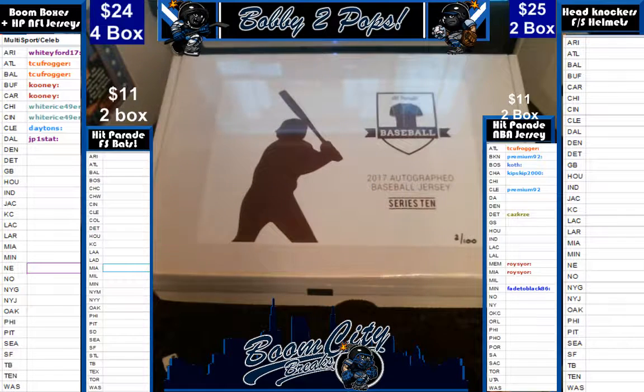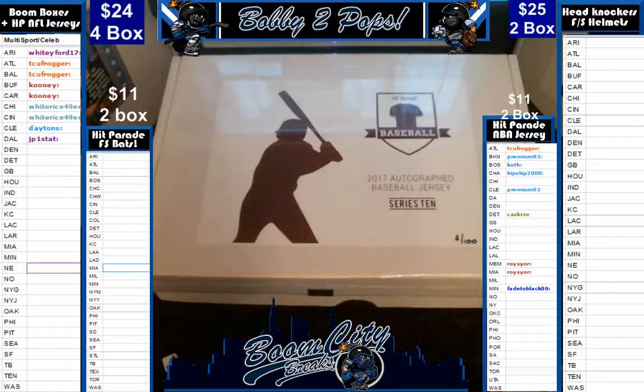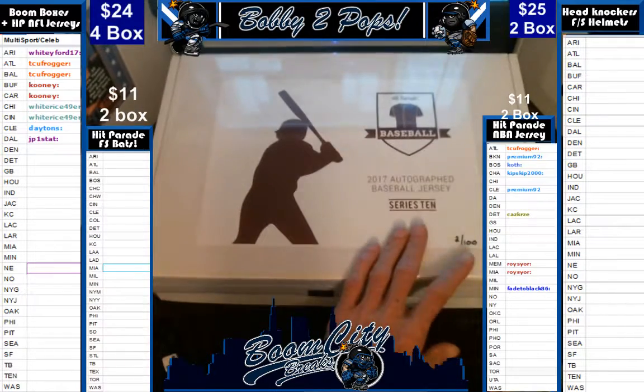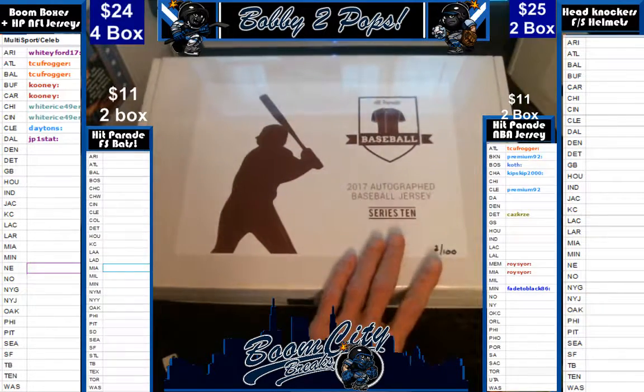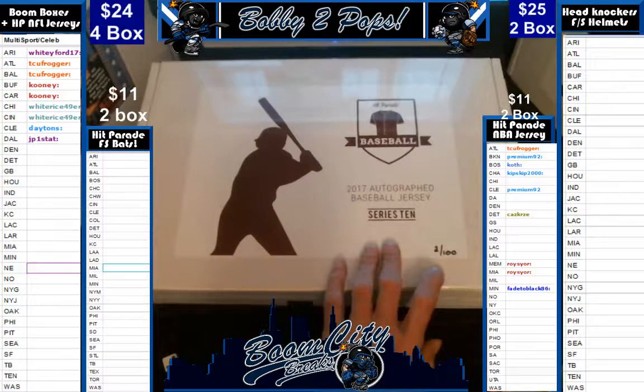Good evening everybody, welcome to Boom City Breaks on Friday, July the 21st. Tonight we are breaking Hip Parade autographed baseball jerseys. This is a one box break and a personal for one of our very good long time room regulars, MB Skills. This is our last box out of series 10 that I have in stock.